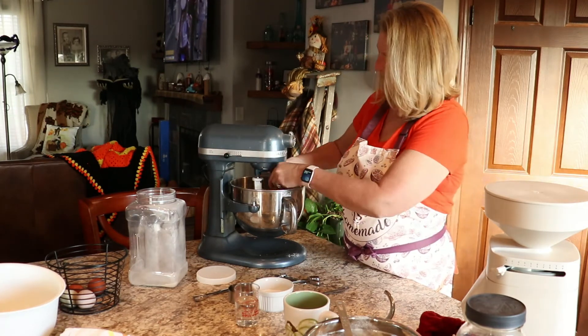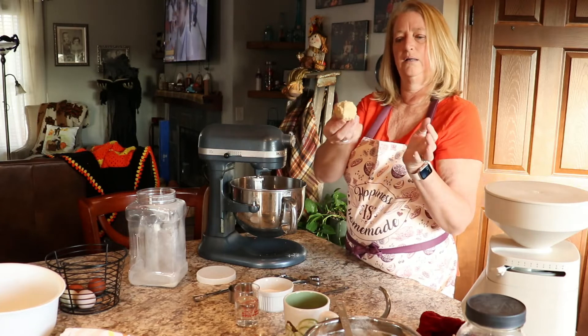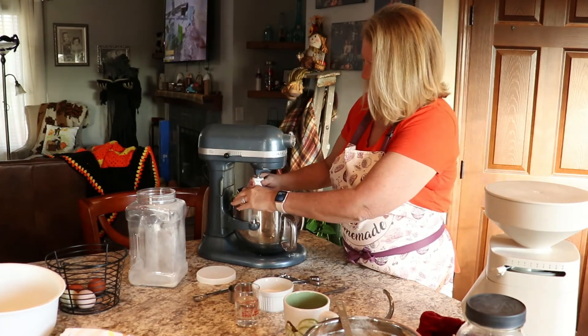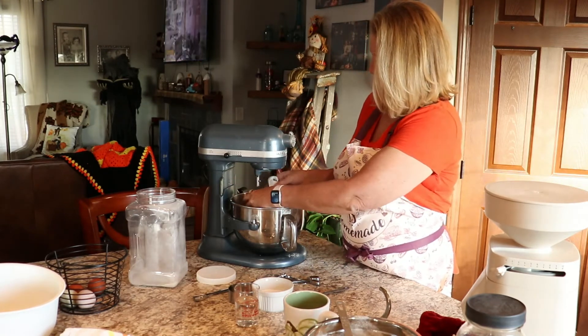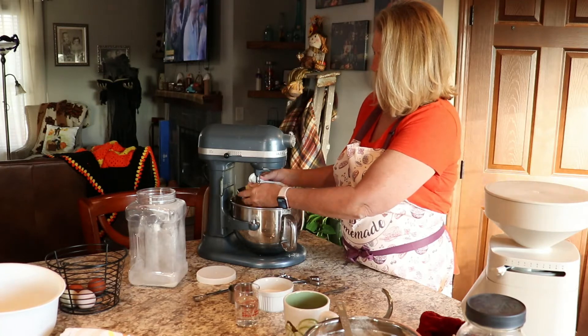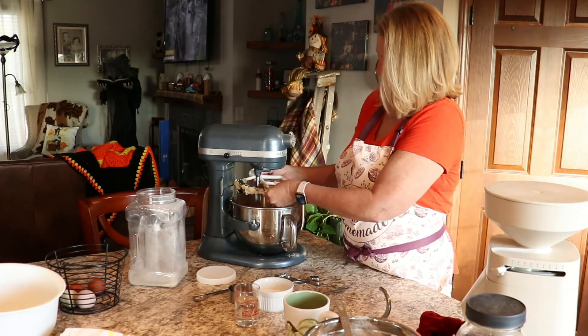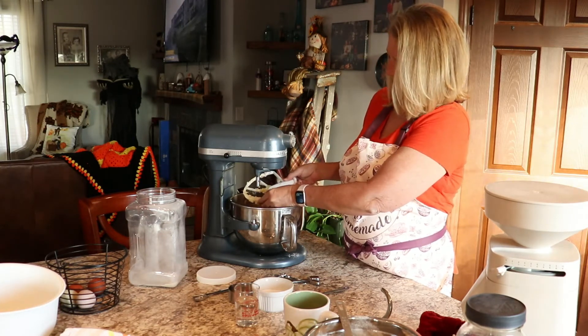It actually makes a nice ball, so I think we're good. Now we're going to switch this out for the dough hook once I can get all this dough off of here.